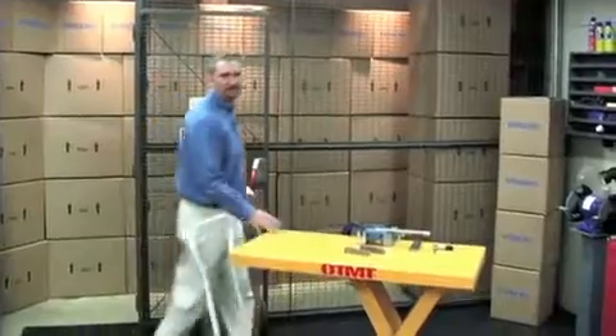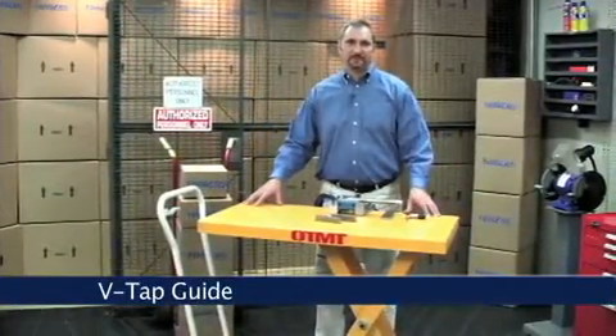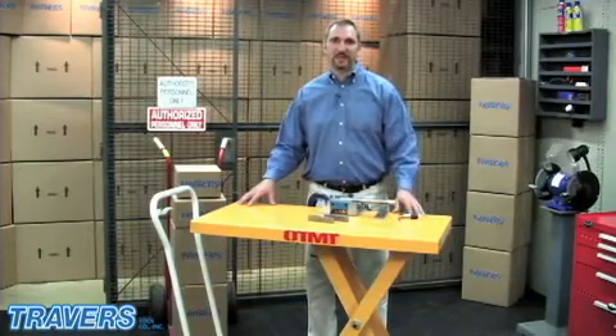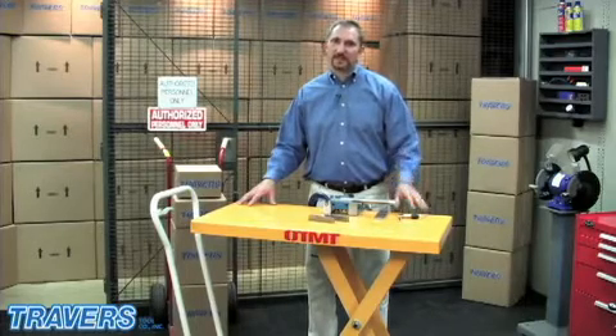Hi, I'm Steve from Traverse Tool. Tap alignment is the key to a longer tap life. The VTAP Guide is a tool to help assist in making proper taps in any material, including flat surfaces and round parts. It's simple — taps that last longer cost less.